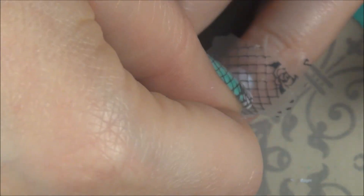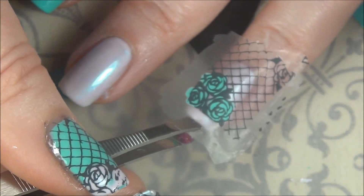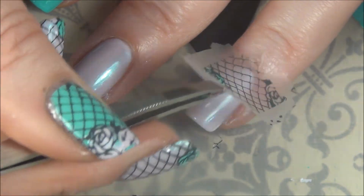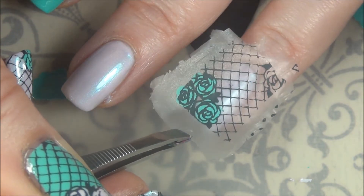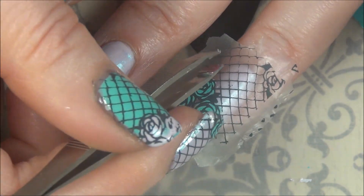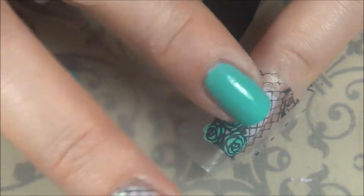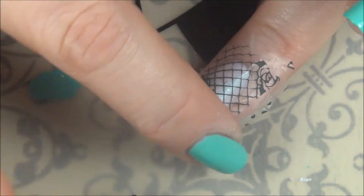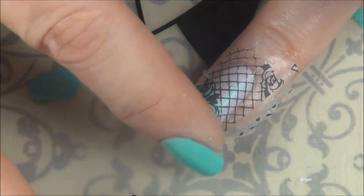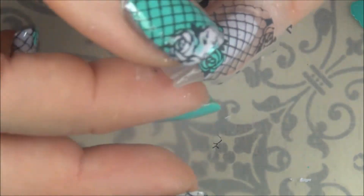I can lay this down and see where I want it to go. I didn't like the placement, so I was able to go in and manipulate it. If you don't let them dry long enough, when you put it down it may be too tacky, and once you lay it down you might not be able to manipulate it again. There's a happy medium — if you wait too long, they get too brittle. I would say 15 to 20 minutes up to about half an hour is probably your optimum drying time.